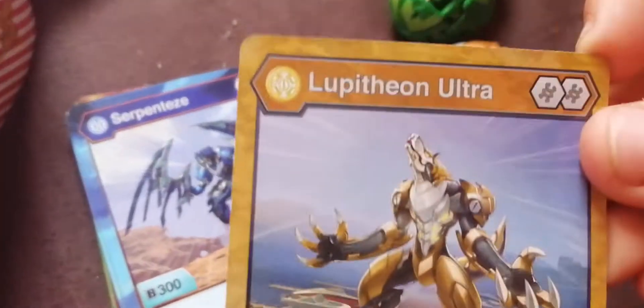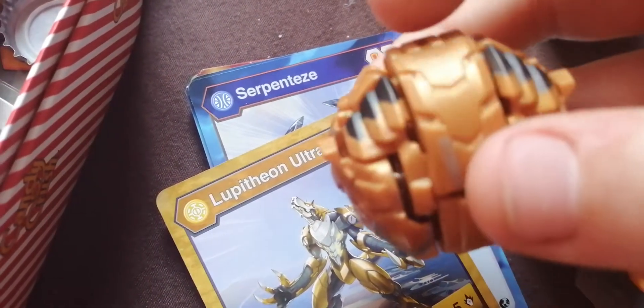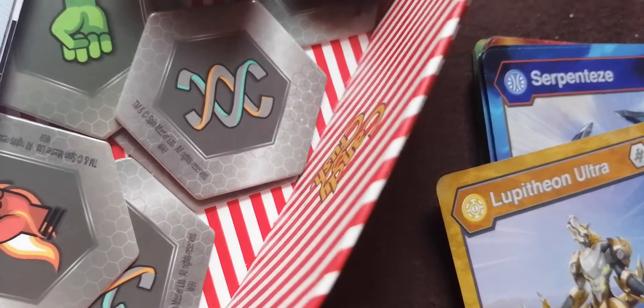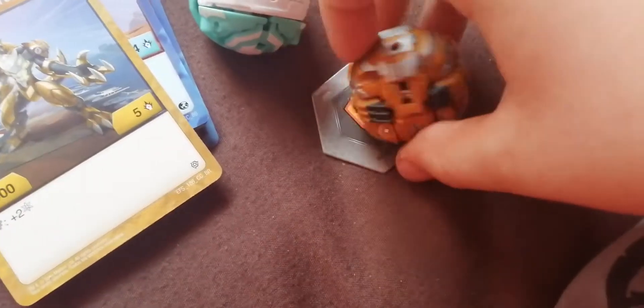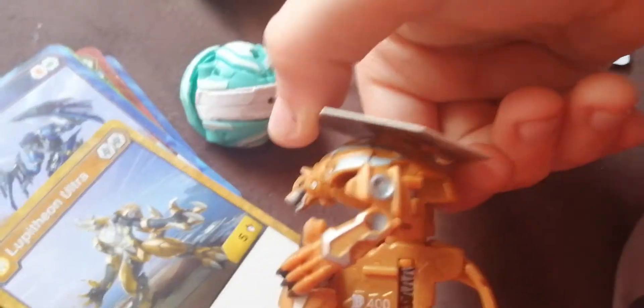I think this is this guy — Lupitian Ultra. Where's his little circle? Let's find it. There's the code, so I think that's his circle. There we go, so it's on his head. So he's like a werewolf — that one's pretty cool. And he has a power right there, that's awesome.